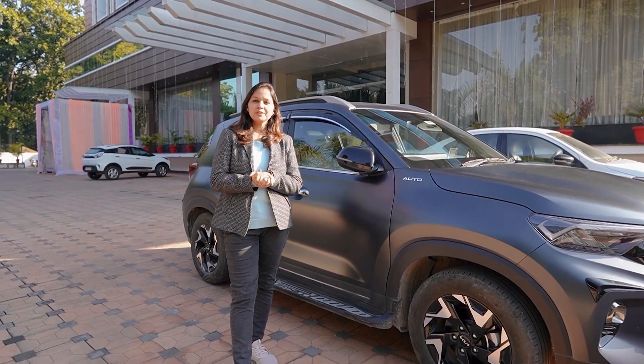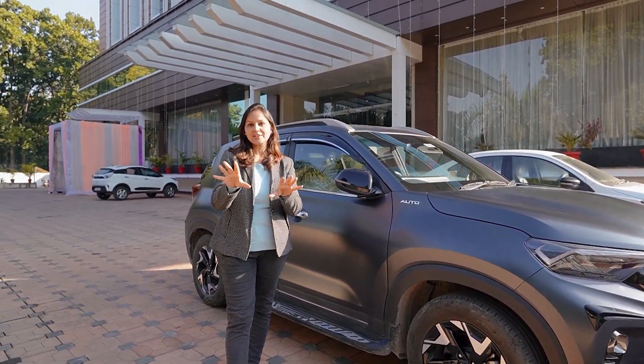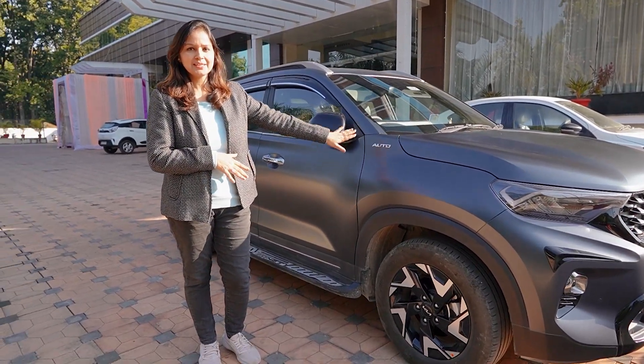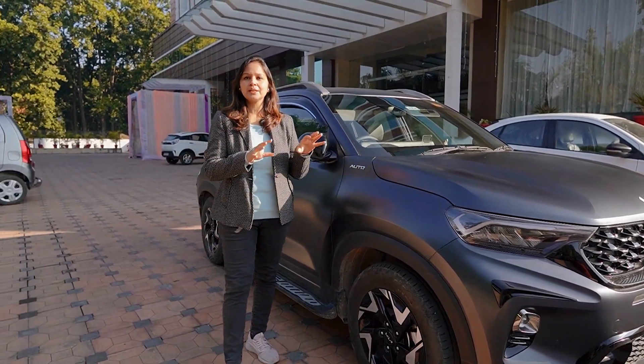Hello everyone, welcome back to World of Wheels. We are back on this channel after a long time because there has been a lot of travel. Look at this shiny, beautiful car — doesn't it look nice? Comment below and let us know how you feel about this car, and why we are talking about it.